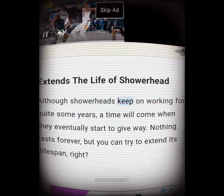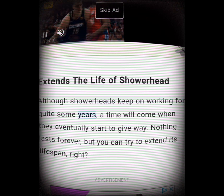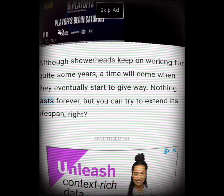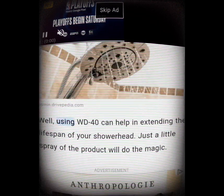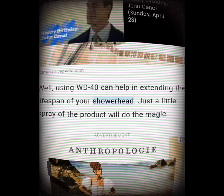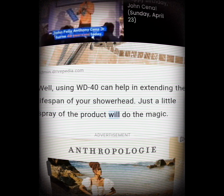Extends the life of your showerhead. Although showerheads keep working for quite some years, a time will come when they eventually start to give way. Nothing lasts forever, but you can try to extend its lifespan with WD-40 — just a little spray of the product will do the magic.